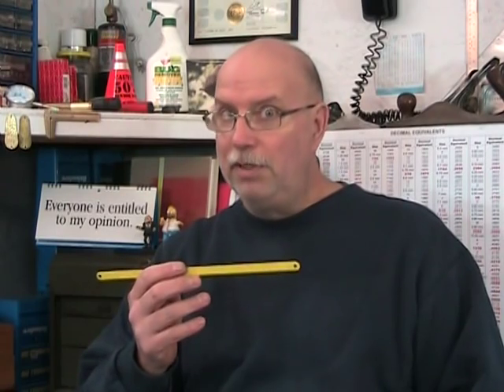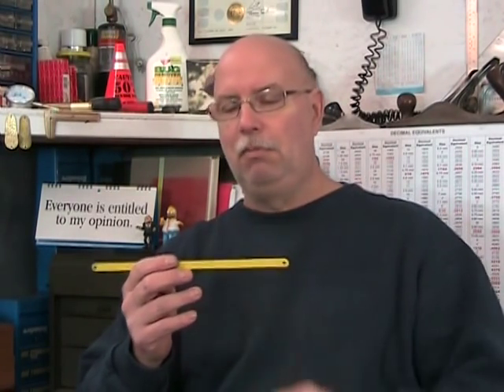There are four basic types of hacksaw blades: solid high-carbon steel blades, bimetal blades, precision blades, and scrolling blades. Here I have two blades that are, except for the color, very difficult to differentiate. This white one is a solid high-carbon steel blade, and this yellow one is a bimetal blade. The solid high-carbon blade is made of one piece of solid, hardened high-carbon steel. It is the least expensive of the two — quite a bit less expensive.